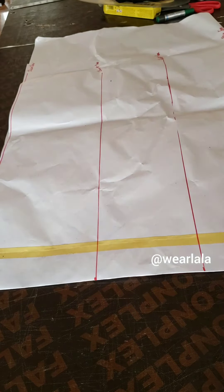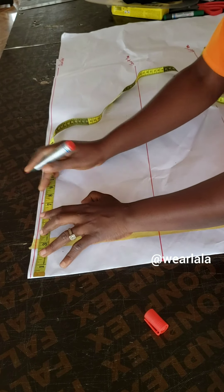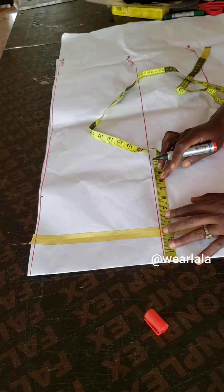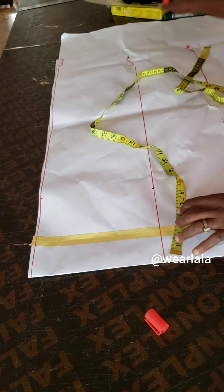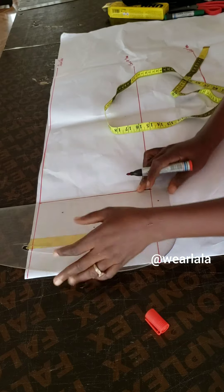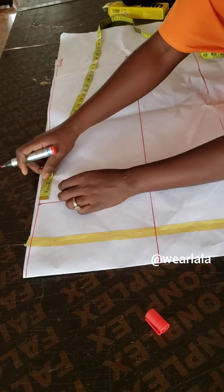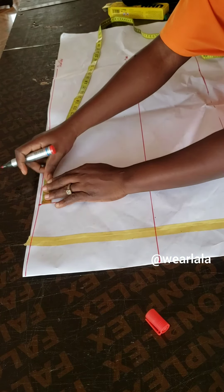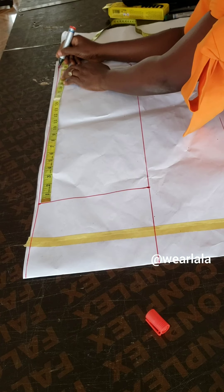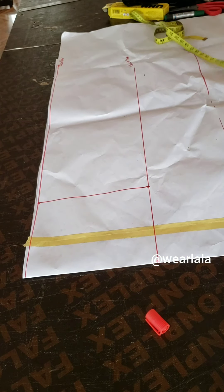First thing: on my shoulder line I'm going to mark half of my across-back measurement — some people call it the shoulder measurement, it's the same thing. I'll mark 7 inches as my across-back measurement and join it together. From that point, I'll mark the sleeve length I want to work with — 24 inches — and I'll mark the same on the chest line.